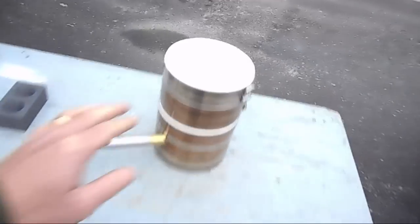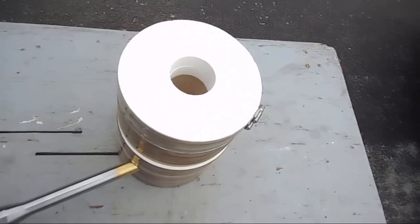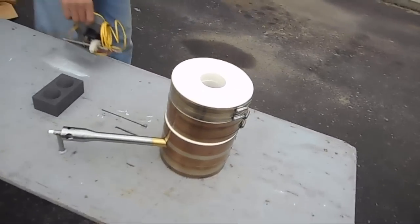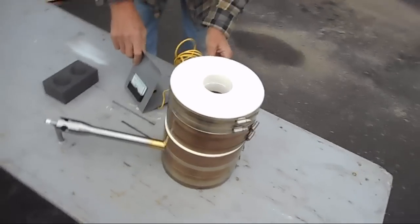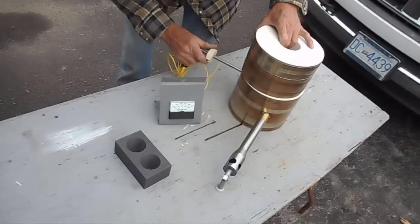Today we're just setting up, getting the stuff put together and figured out. We also have to temper the kiln. The fire brick — this refractory fire brick — the first time it gets heated, shrinks about 5%. So the idea is that you heat it up once and then tighten all the clamps to keep it all together. That will be one of our jobs today, plus just figuring the whole thing out.